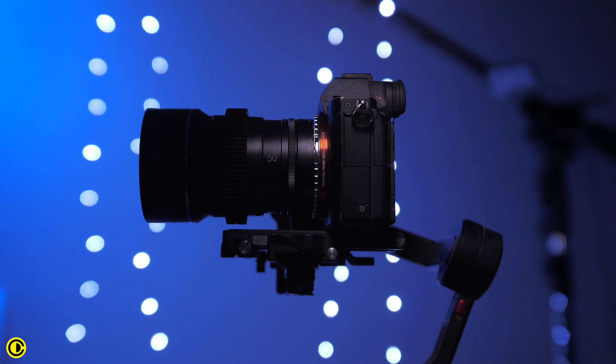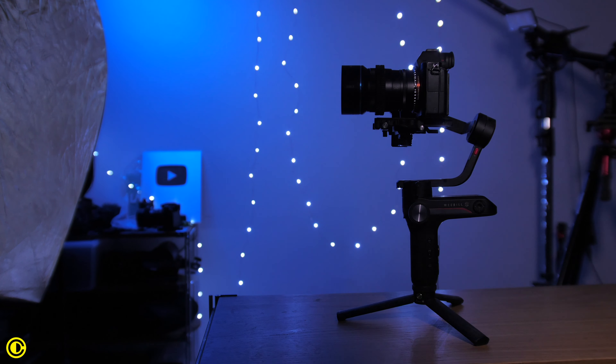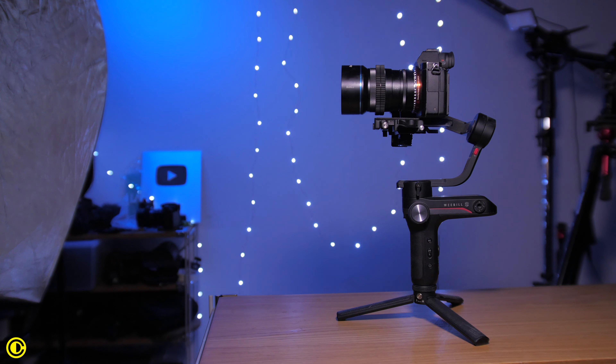Being small and lightweight, this is one of the few anamorphic lenses you can easily use on a gimbal, and also on a steadicam without having a gigantic setup.